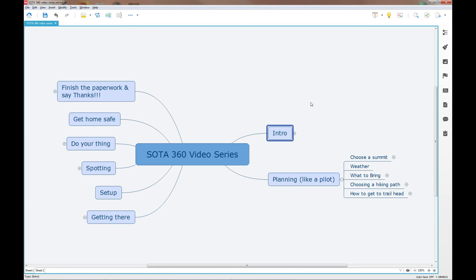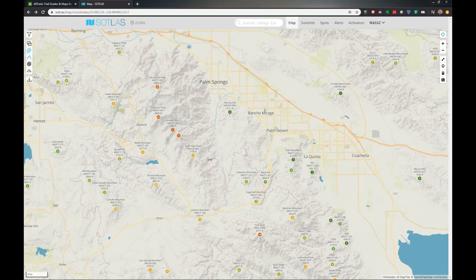Now we're ready to start looking at the charting program I use to figure out how to get to the top of a summit. We're going to go into AllTrails.com, where I have an account, and create a new chart on how to get to a particular summit. I've decided I want to go to Thomas Mountain. I've brought up SOTA Atlas and Thomas Mountain is right here — it's W6/CT-016. Let's click on that.